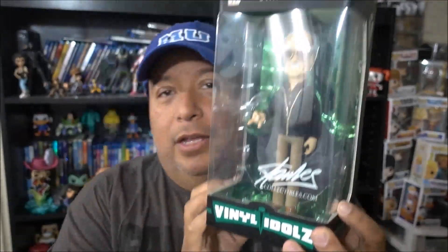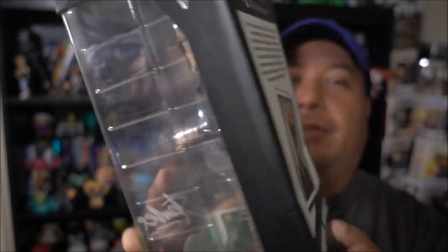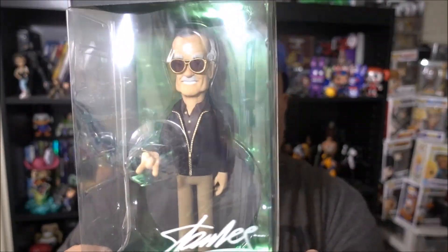Next in the box we have Stan Lee — the Stan Lee Vinyl Idols. You guys know these are actually really cool. I have quite a few of these. This is Stan the man right there. Now I know some people out there who collect it — I like collecting it, it's actually pretty cool. I've met him a few times but never took a picture, which I should have. There are a lot of people I never took pictures with or got autographs from, because when you're just hanging out with somebody and talking, it's kind of weird asking for an autograph — it's like asking your friend.